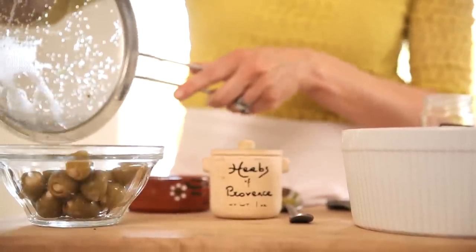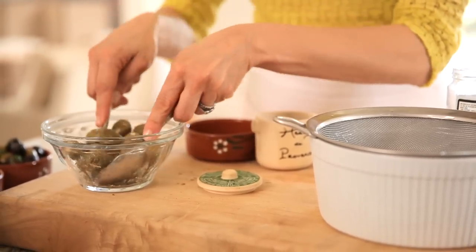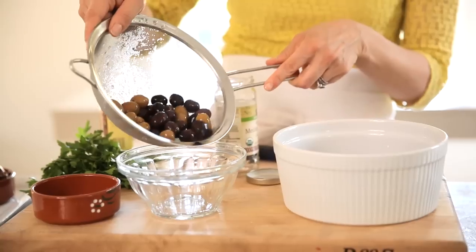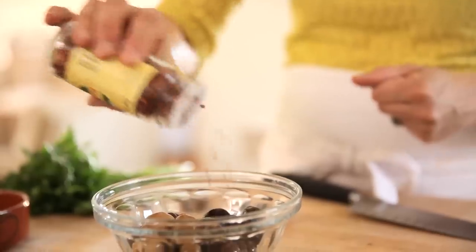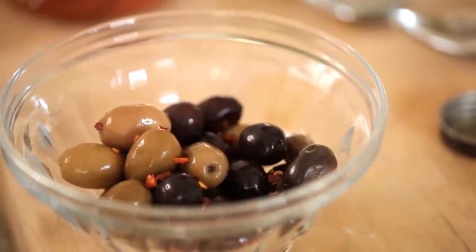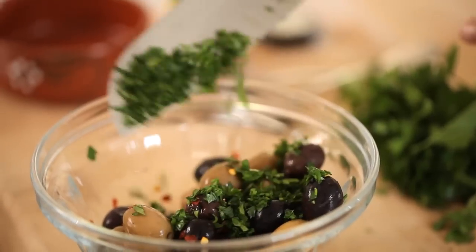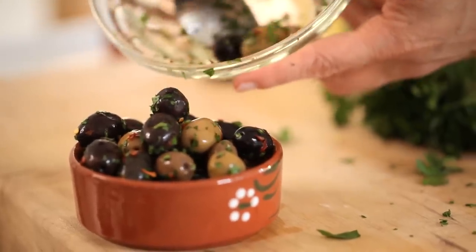The next olive we're going to use is a green olive stuffed with garlic. Toss them with some herbs de Provence, give that a good stir, and put those in a little bowl and set aside. For our third choice, I like to use a mixed jar of Mediterranean olives, and you're just going to give it a good shake with some red pepper flakes. Then as a nice counterbalance, I like to add some fresh parsley — you get the combination of the spiciness of the red pepper flakes and the coolness of the parsley, and it's just a really winning taste.